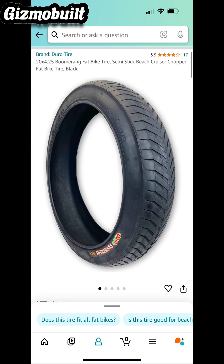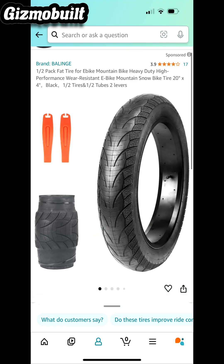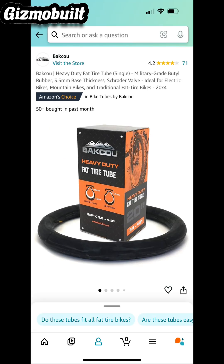Here we have the biggest tires I could possibly find for the bike. I wanted to keep the bike very street and road-worthy. Have you guys ever had a flat at 50 miles an hour? You start to see stars and you start to think about things you don't want to think about.